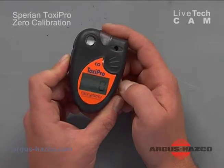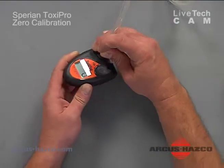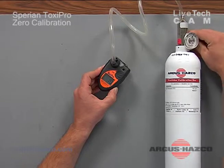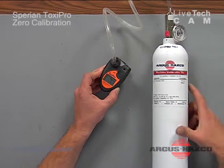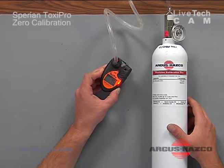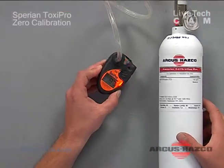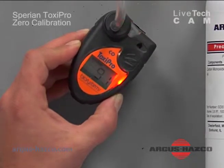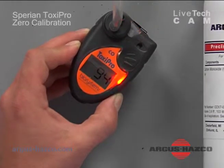What we'll do right now is a BOM test. We'll apply our calibration gas to the unit — we're using 100 ppm CO. The unit value should match the gas within plus or minus 2%, and a low alarm will kick in. Audio, visible, and vibrating alarms will come on.